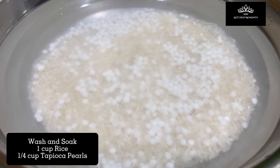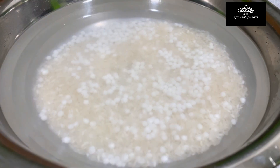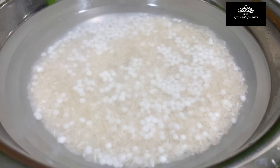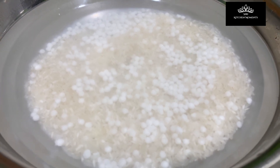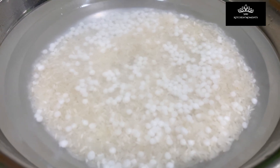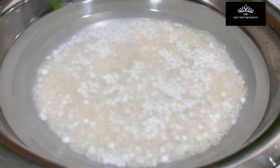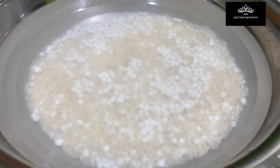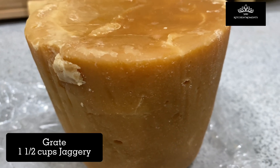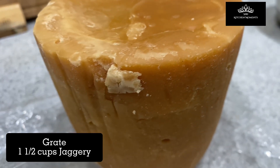If time permits, it's always the best practice to soak at least for 30 minutes. Here I soak for 30 minutes, as I wanted the Parmanam to be really soft — it will just melt in the mouth with ease. Meanwhile, take one and a half cups of jaggery and grate it coarsely.